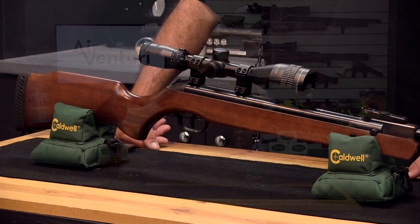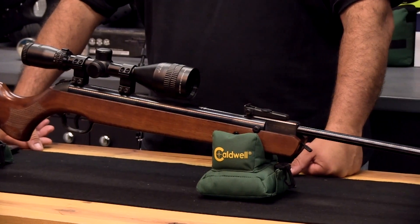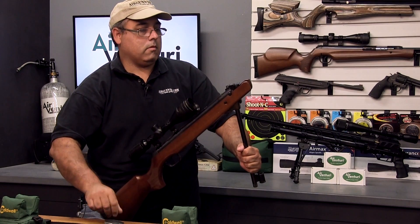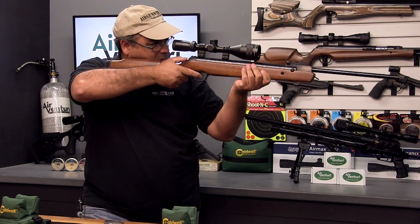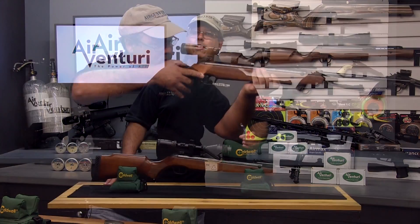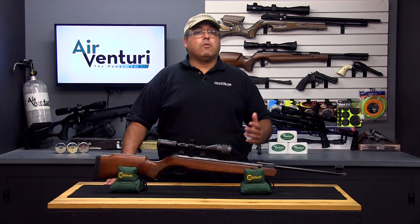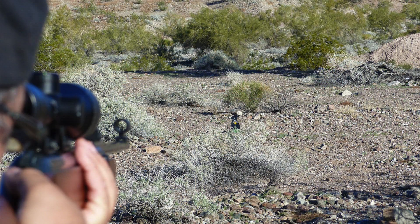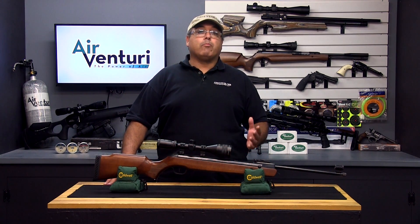Modern spring powered airguns are possibly the most popular airguns on the market today. They are powered by either a metal spring or some type of gas ram. They are cocked by the barrel or some other lever, with under lever or side lever being the usual options. These airguns produce much more energy than pump pneumatics and CO2 guns. Spring powered airguns are very simple and can be very affordable as well as very expensive depending on the manufacturer and build quality. Spring airguns come in many calibers from .177 up to .25 and cover many shooting disciplines such as target practice, field target, small game hunting and pest control applications. The primary advantages to spring powered airguns are that they are self-contained and yet produce tremendous power.